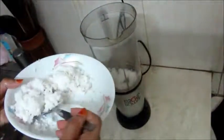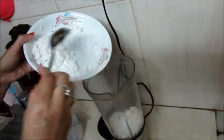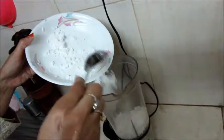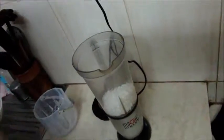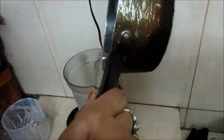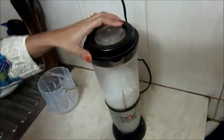Now, in the blender, I am making milk from this grated coconut. Put all grated coconut in the blender. This coconut is to be soaked in hot water for a better result. I put two cups of hot water in the blender.